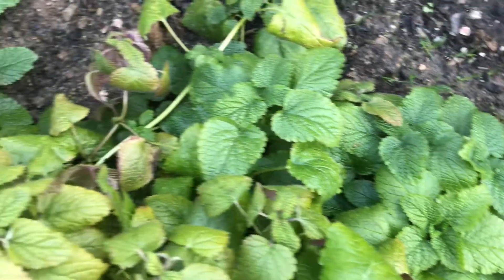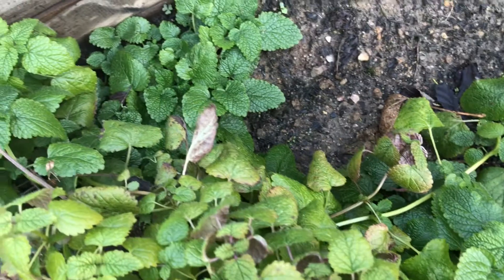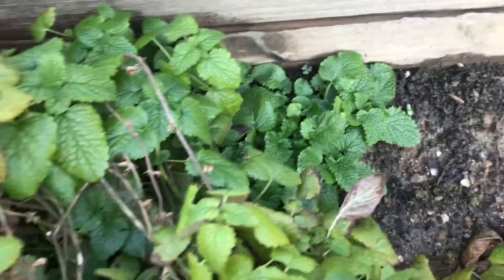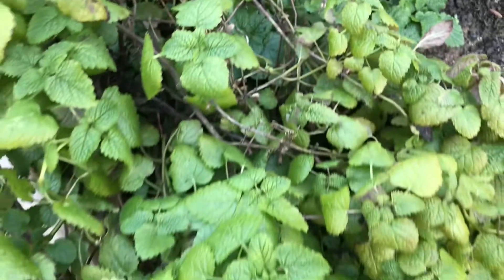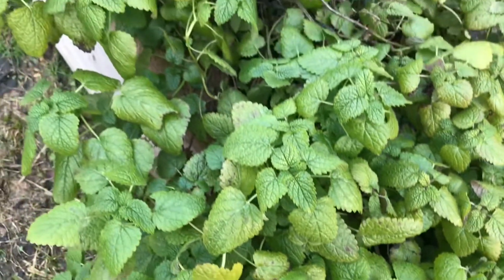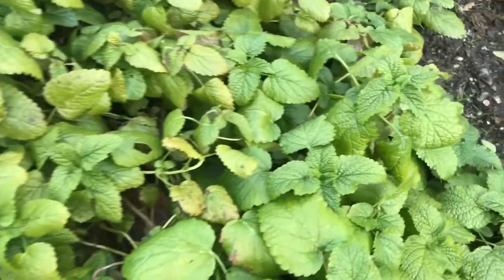I will show you how the effect of snow is in the background. I have a lot of green. I will change the color. I will show you how the effect of the snow is in the background.